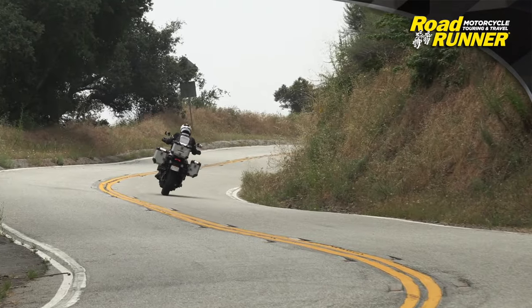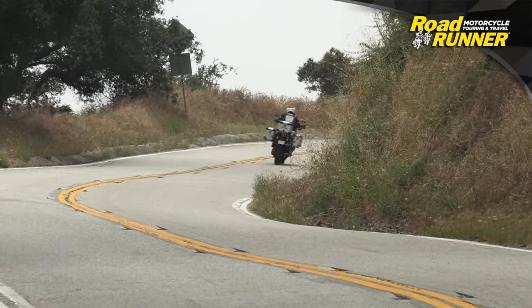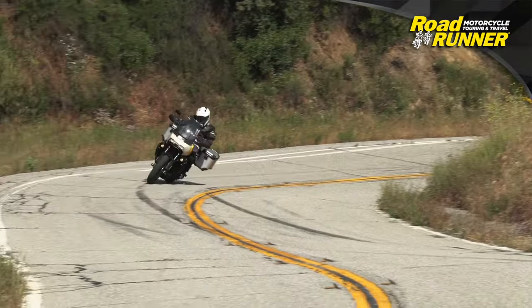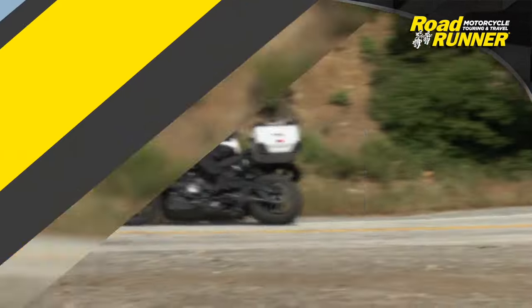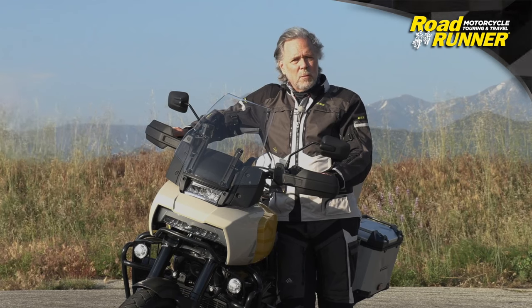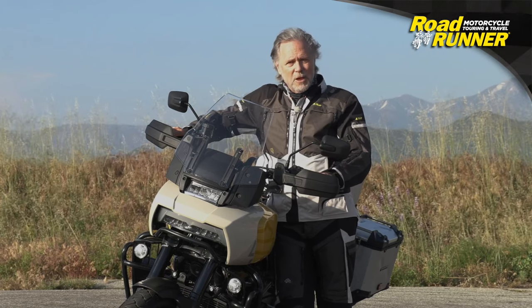The price as tested on our 2023 Pan America Special was $24,288. Go and enjoy yourself — I hope you enjoyed this review. For more content like this, subscribe to our channel. Thank you.